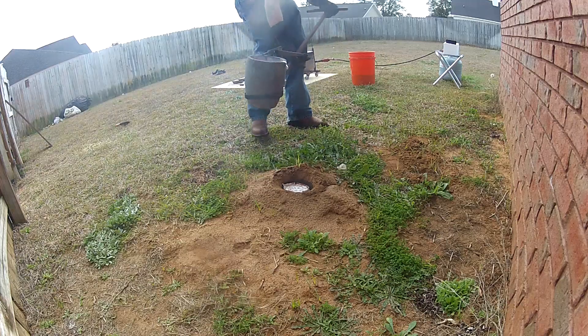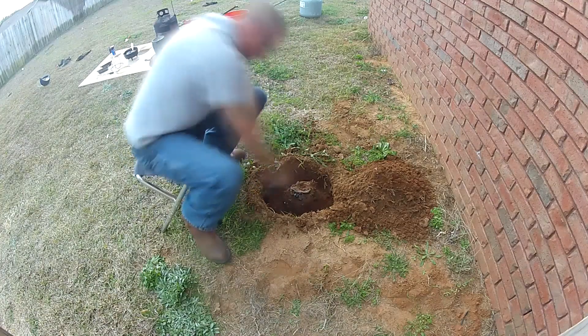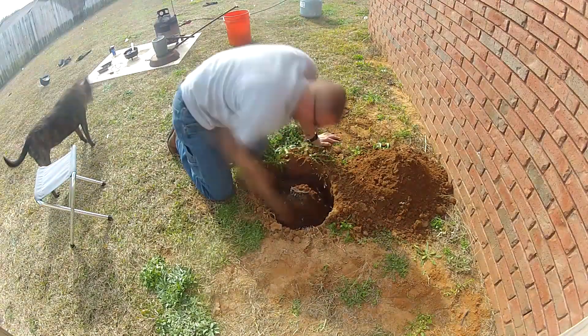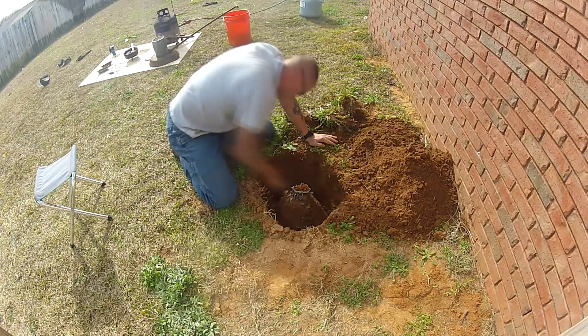There wasn't as much metal as I prefer to be on top — I didn't really get a good base, but that's okay. Sped up so you don't have to watch a grown man playing in the dirt. This probably took me an hour and 20 minutes or so to dig all out with my little hand shovel.